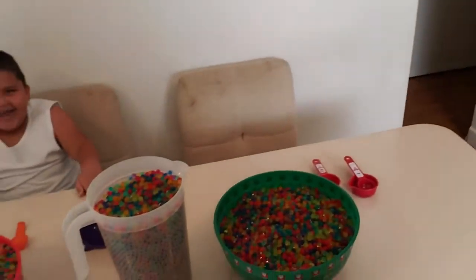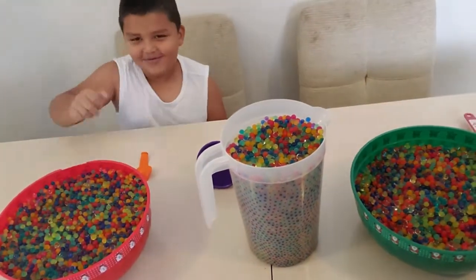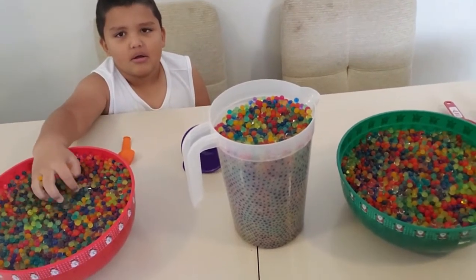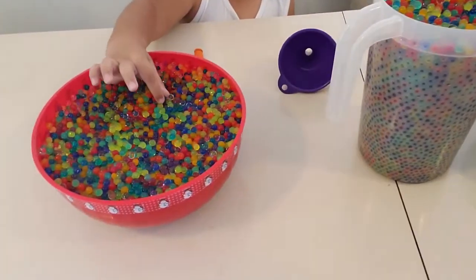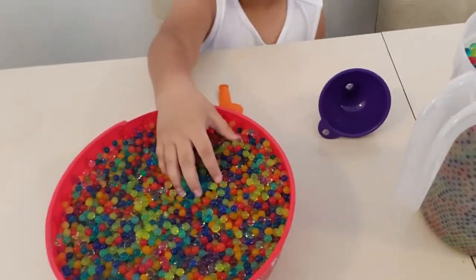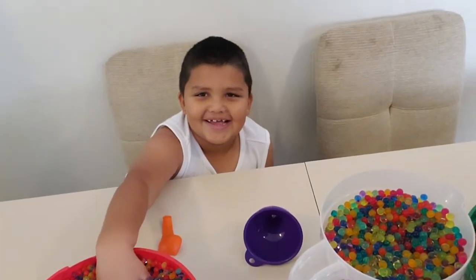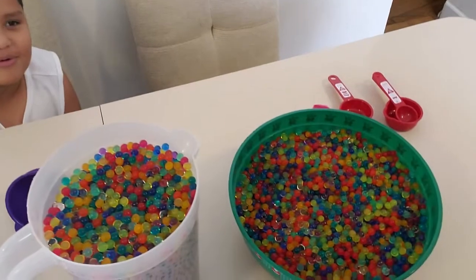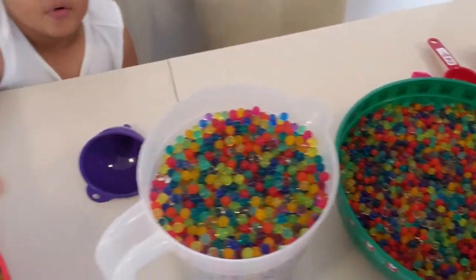Well, guess what happened? The water beads — look how much water beads we got! Just for that little bit that we put in, it expanded big time. And it feels so cool! Fairies are having fun with it, cause it feels so cool — oh, these water beads feel so cool.